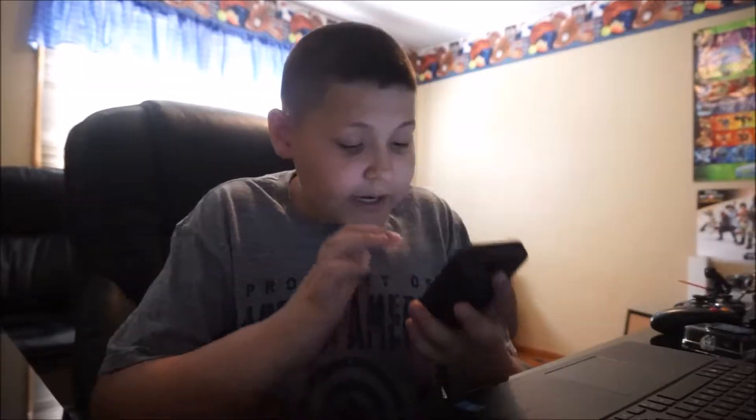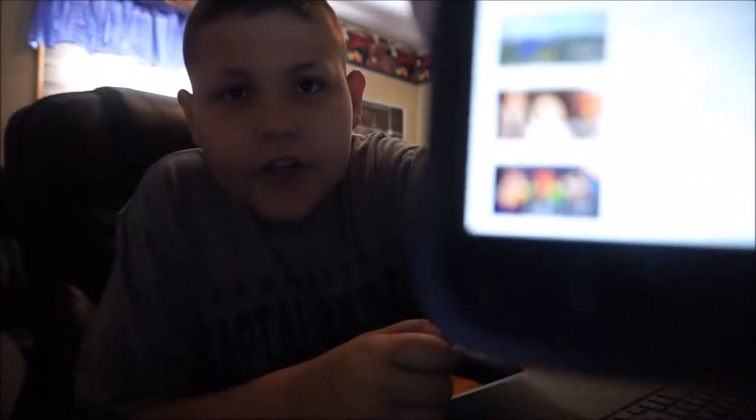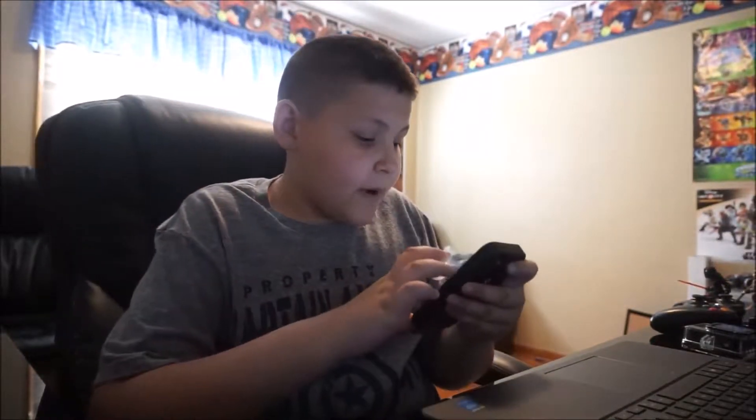What is up guys? I am back with kind of a strange video. We are looking at today the best cameras for starting YouTube. I have been doing YouTube for about seven months. You can see my very first video at the bottom right there, Skylanders episode one.